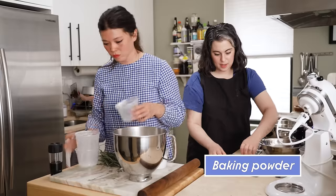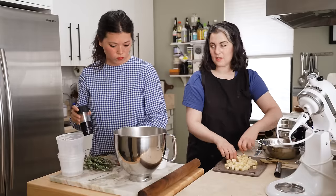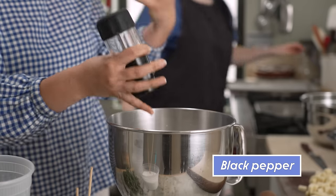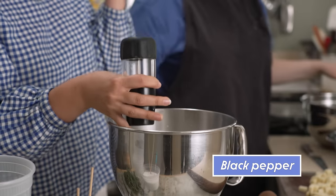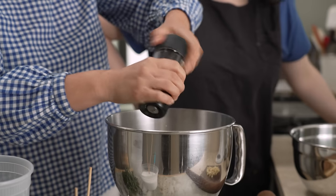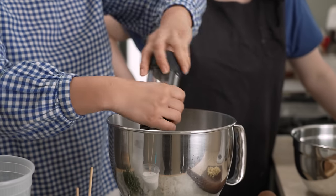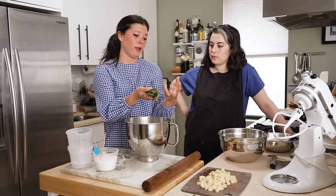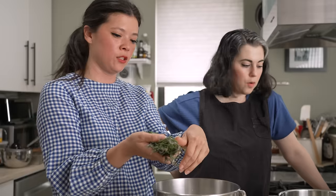I'm always surprised when I'm making biscuits or short cakes — like, wow, that's a lot of baking powder. But it needs it, it really does. I love adding black pepper into scones too, just to give a little bit of extra heat and spice — maybe like half a teaspoon of black pepper. Little dried herbs that aren't overly wet, I think we can add right in with the dry mixture too.